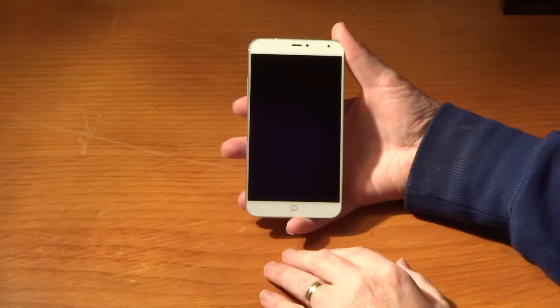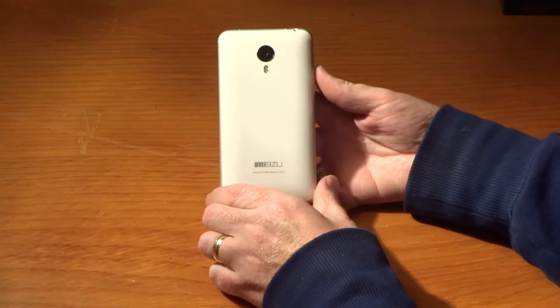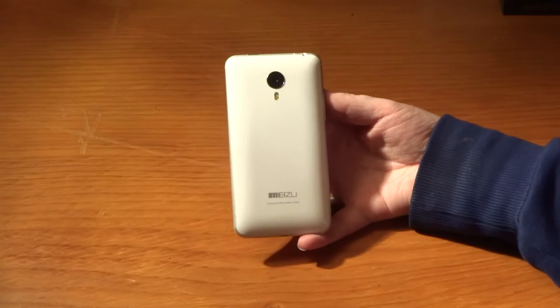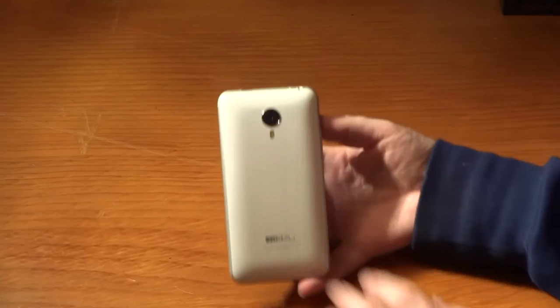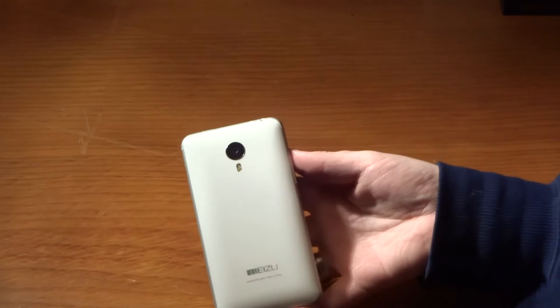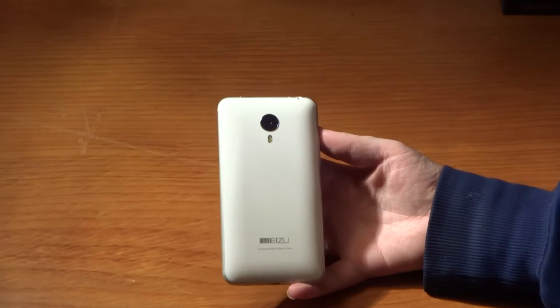The rear camera on this phone is a beauty - it's a 20.7 megapixel camera, which I've got a lot of experience with, as it is the same camera as what is in my Xperia Z3 and also the Xperia Z3 Compact. There's a 4x digital zoom and a 300-degree panorama lens. It does have a slightly larger lens than the one on the Xperia - that is Meizu's proprietary five-element lens. It also has a blue filter which tones down some of the bright colors.